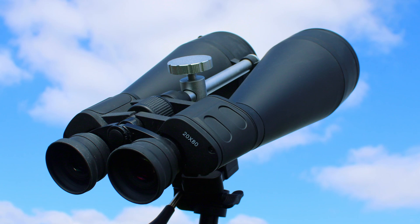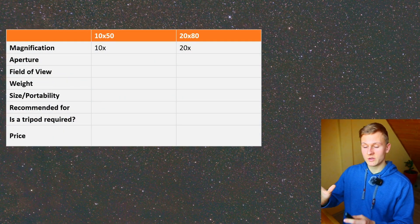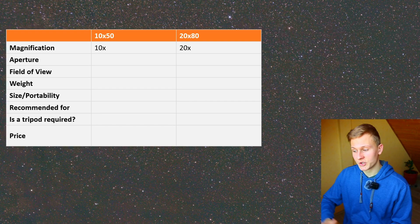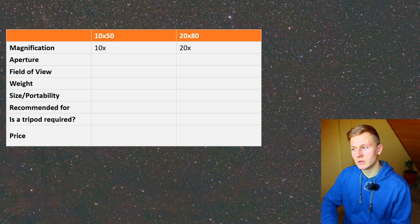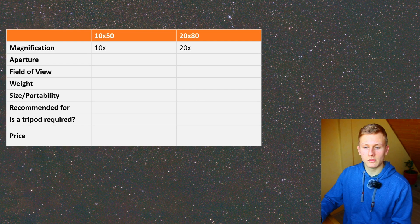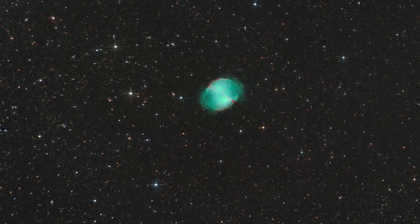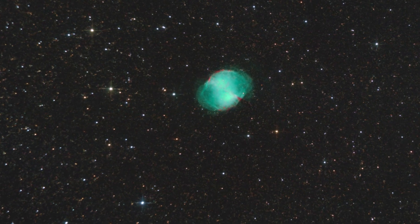For me personally a magnification of 20 times is better for astronomy, but that depends on you — when using the 20 by 80 binoculars your field of view will be smaller and finding objects will be more difficult. But the higher magnification is helpful when observing smaller objects such as the moon or deep sky objects. I observed the moon through both and with the 20 by 80 binoculars you can see way more structures on the moon.